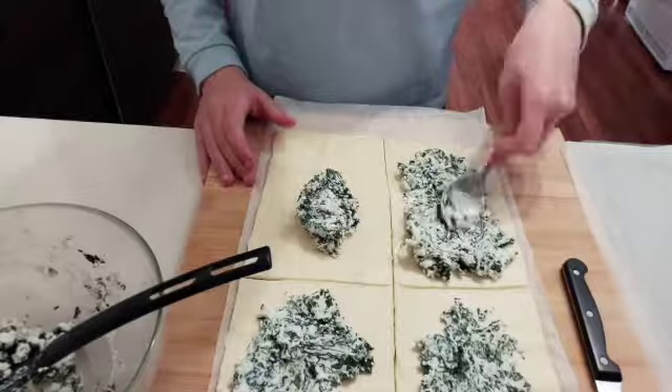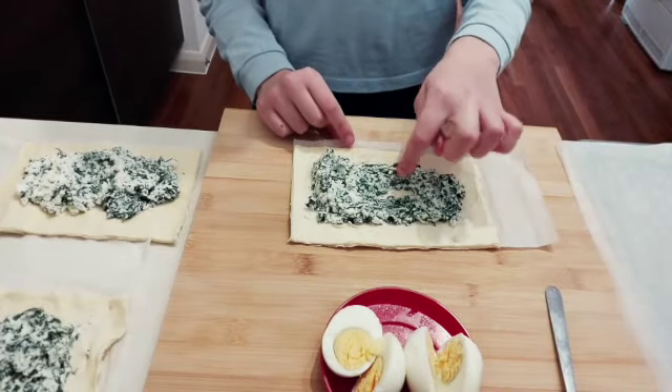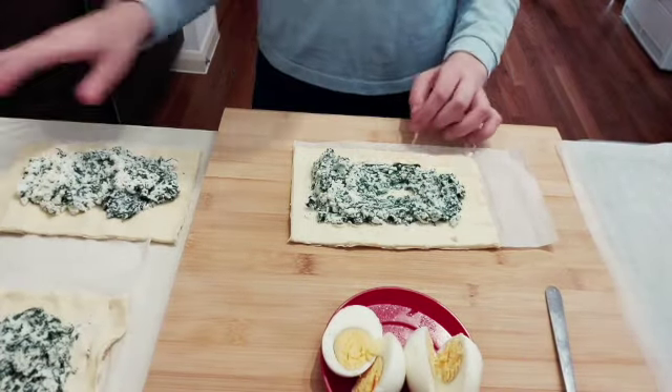With our knife, we cut the pastry into four small rectangles. Then in the middle of each piece we're going to put some of the filling mixture that we made. Let's get started.